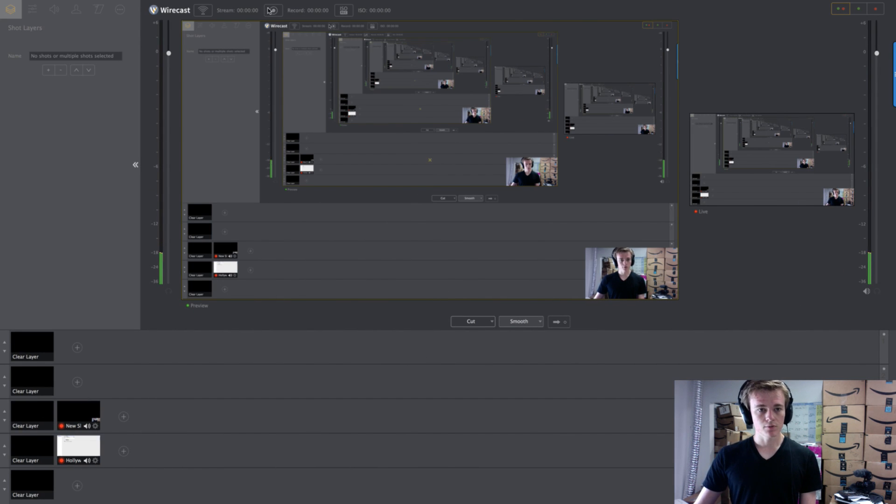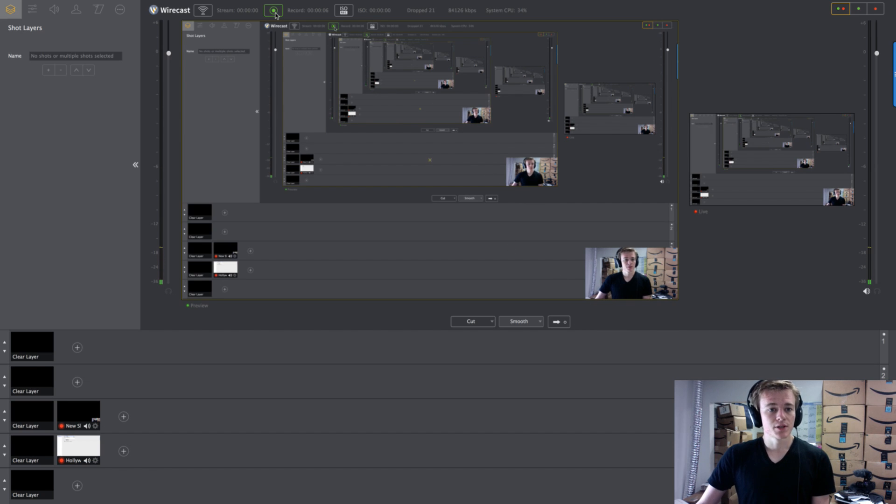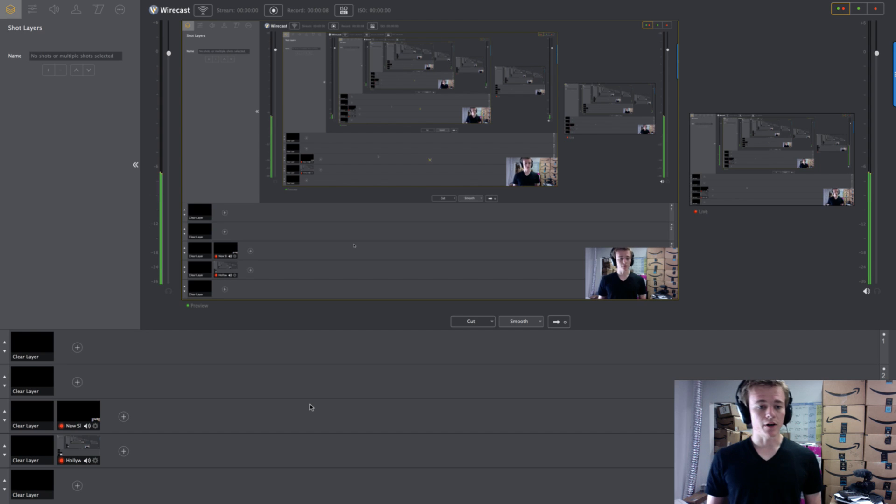Now all you have to do is hit Record. Do a little video and then hit Stop. You'll see the file populated on your desktop and you'll be able to open it and view it. Make sure that it worked — I always do a quick five-second test to make sure my audio is going through and that everything's running smoothly.